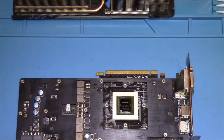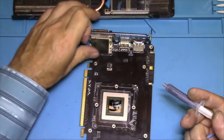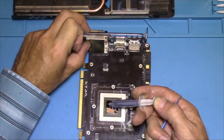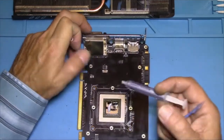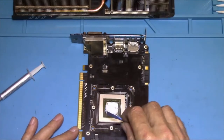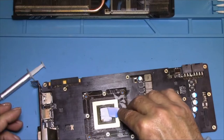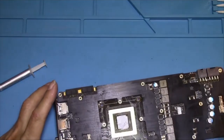Now we need to put some thermal paste on this and slap it back together. Please don't get too mad at me if some of you think I'm not doing this right, but I've done a lot of this over the years, so everybody has their way of doing it. It doesn't take much. I like to spread it out — some people say you don't even have to spread it out, but I like to spread it just to be sure it's going to get everywhere it needs to be once it's put back down.